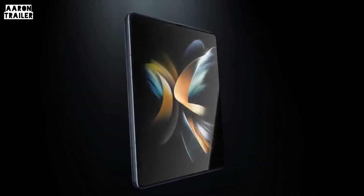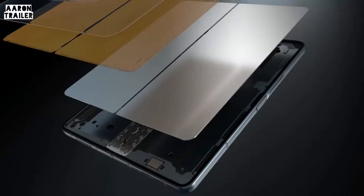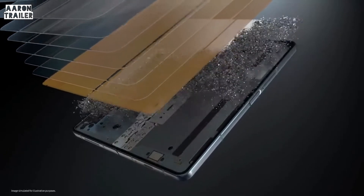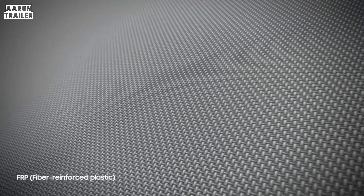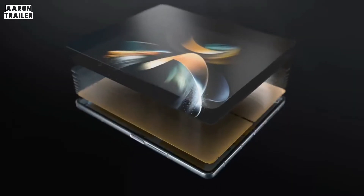Our fold's display is made up of multiple layers, including a metal layer that supports the display and protects the digitizer. But that layer adds weight to the device. To make the fold lighter without weakening its display, we reimagined the Fold 4's display design. We opted to remove the metal layer and strengthened the digitizer with fiber-reinforced plastic — a lightweight material used in cars and even aircraft — to make it firmer.